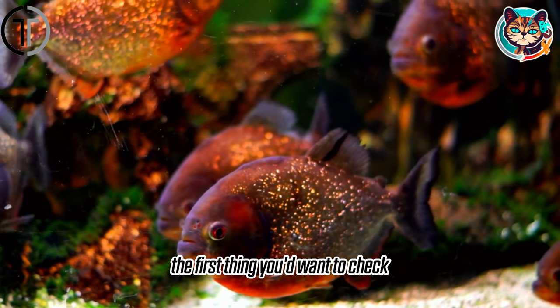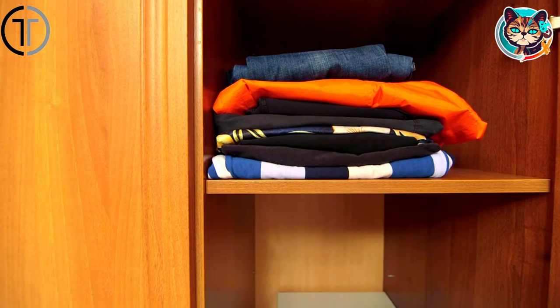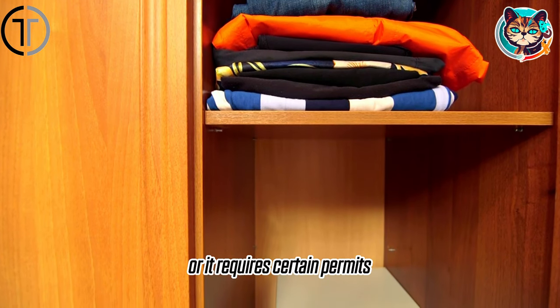The first thing you'd want to check is the legality of keeping piranhas. In many states and countries, it's illegal to keep them at home, or it requires certain permits.